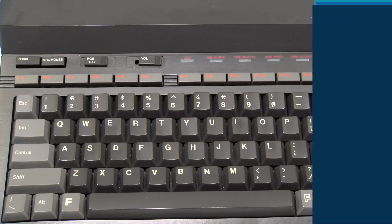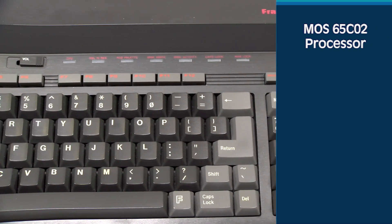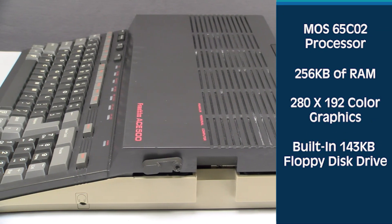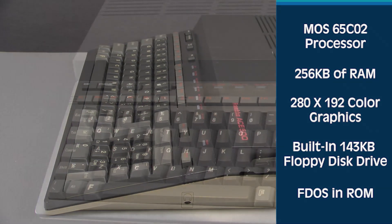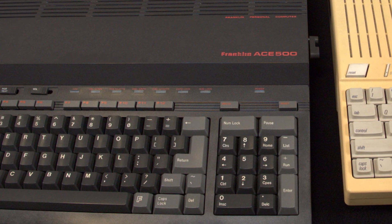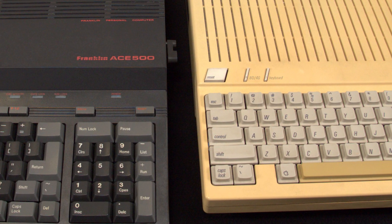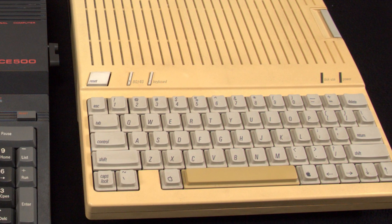For your money, you'd get a portable system with a MOS 65C02 processor, 256 kilobytes of RAM, 280x192 color graphics, a built-in 143 kilobyte floppy disk drive, and FDOS in ROM. Note that while the Franklin Ace 500 had 256 kilobytes of RAM compared to the mere 128 found in the Apple IIc, the Ace 500 could only run a maximum of 512K, while the IIc could run 1 megabyte.